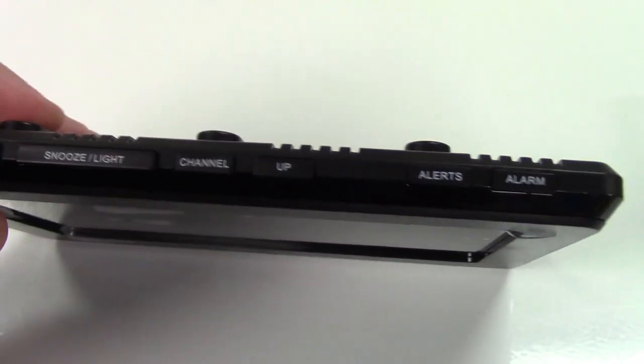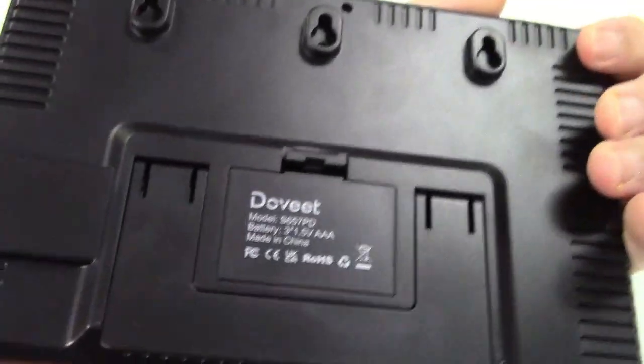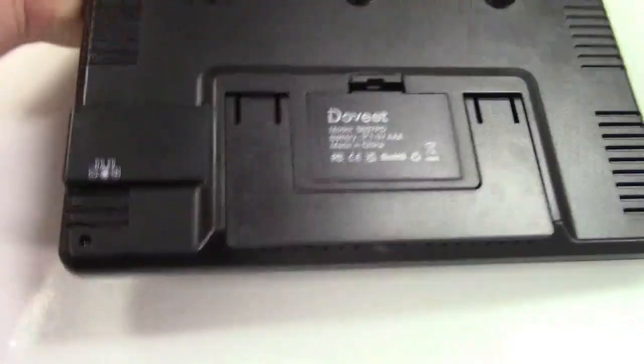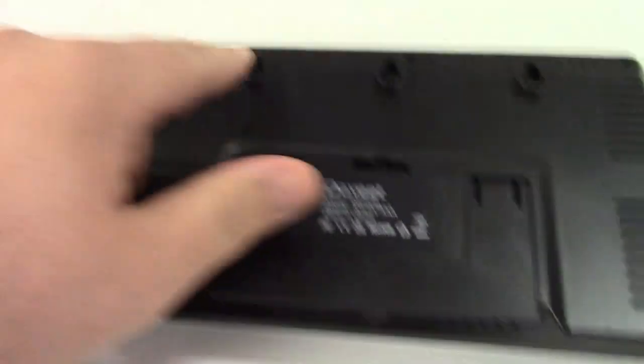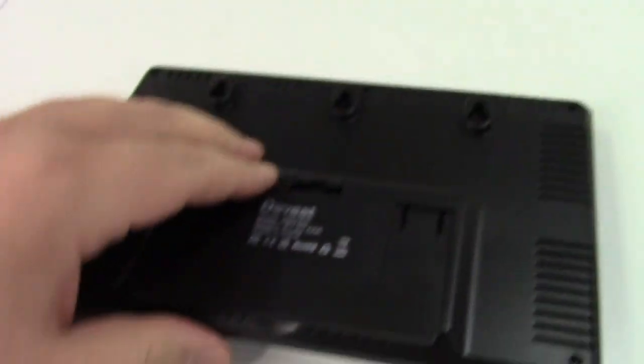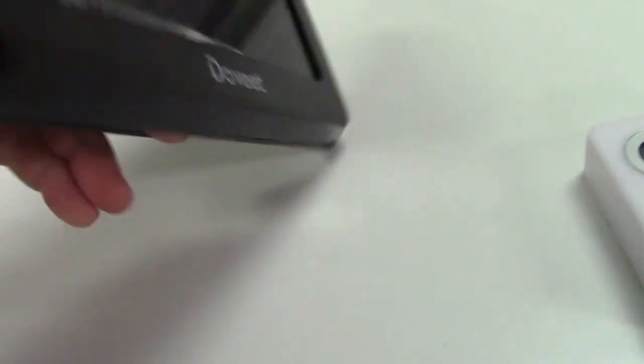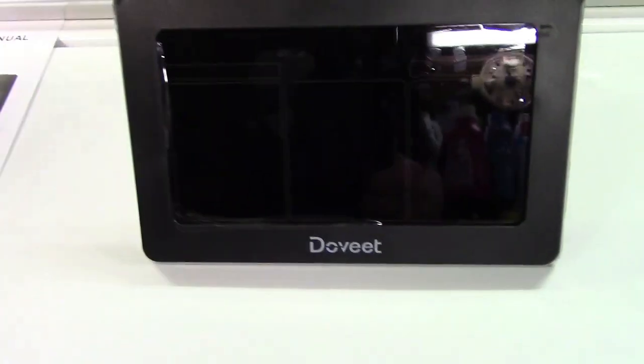The weather station itself is right here. There are some buttons on the top for setting different things on it. On the back you can install batteries in there. There's a power jack right over there. You can wall mount it right there, or it has a flip-out stand so it'll stand up and sit on a desk or a table.